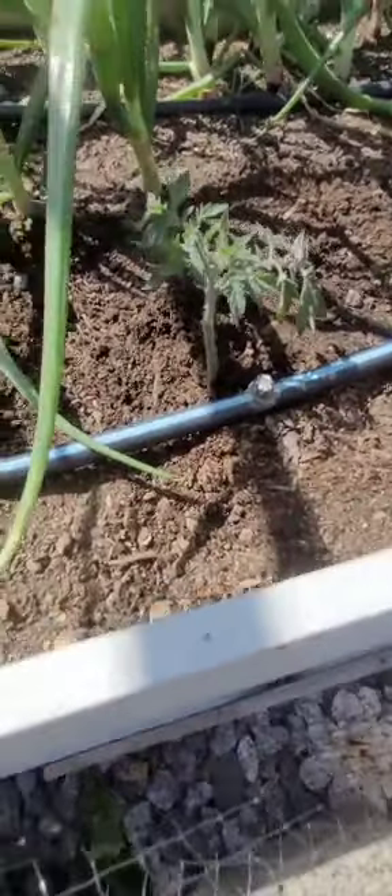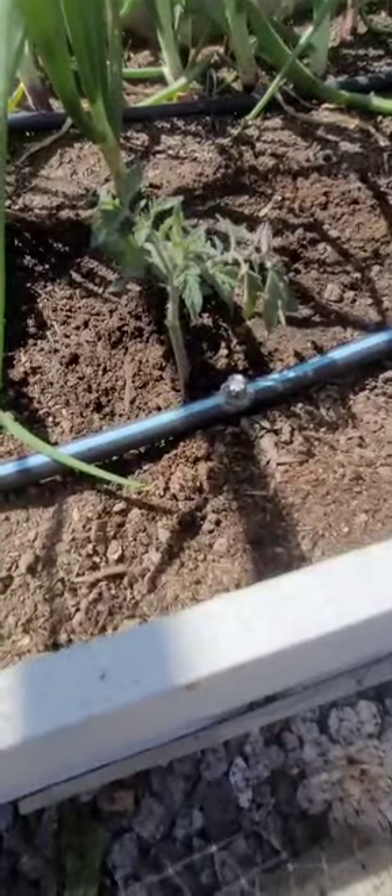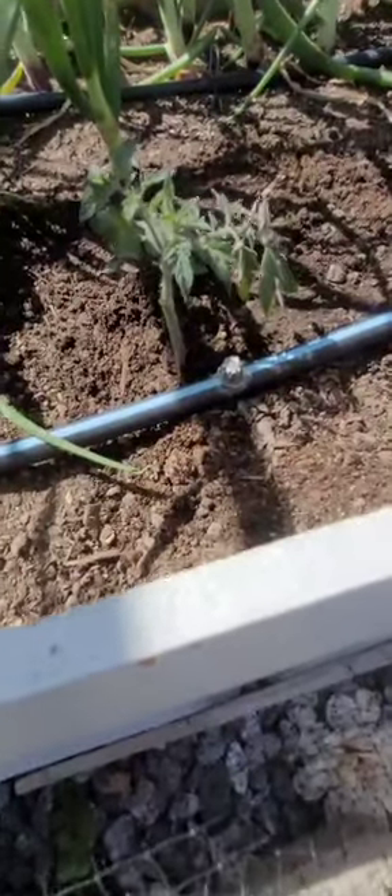I'll get that watered in and then I'll have two tomato plants — a head start, which will give me some tomatoes before everybody else gets in. So I'm excited about that. Now I'm just going to pull weeds, then I'll mow in a little bit. I'll catch back with you later.